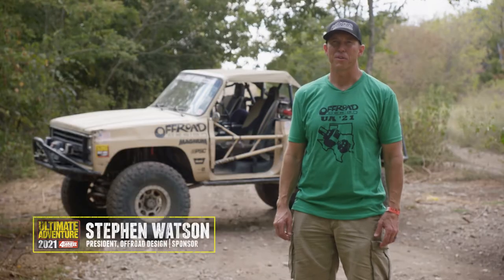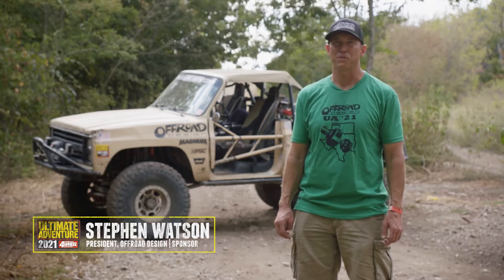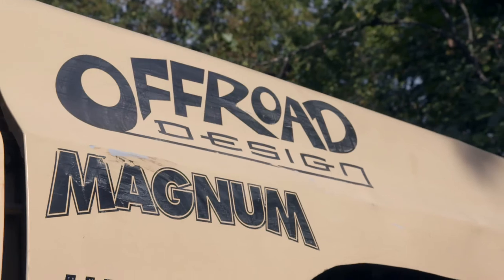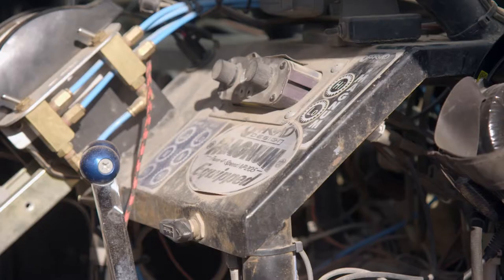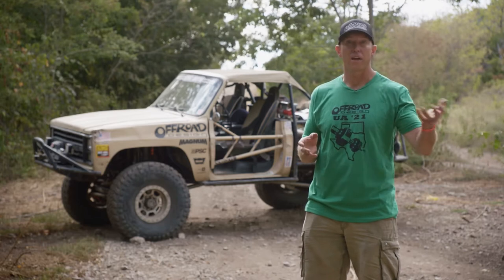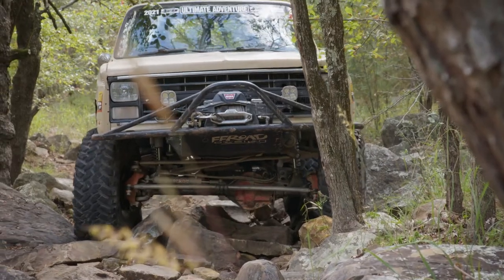Hi, I'm Steven Watson. I'm here with Off-Road Design on Ultimate Adventure 2021. At Off-Road Design, we designed the Magnum transfer case systems as an evolution of our old 203-205 doubler setup, which several guys on this trip also have.